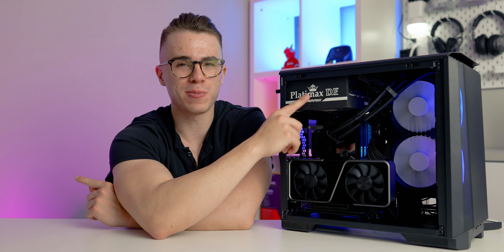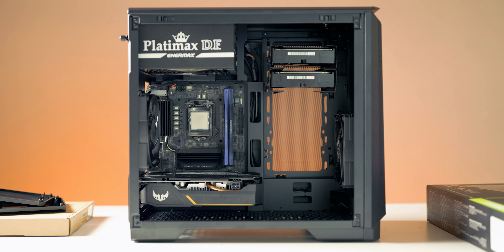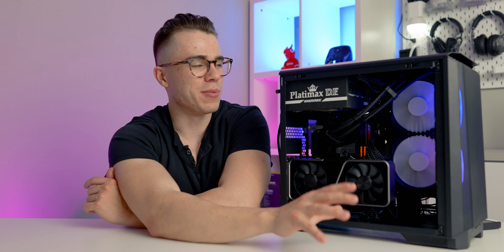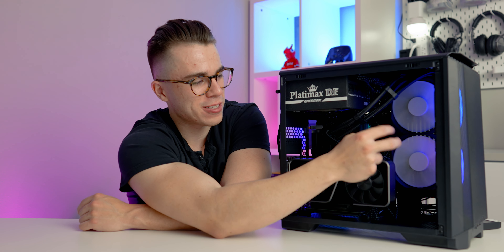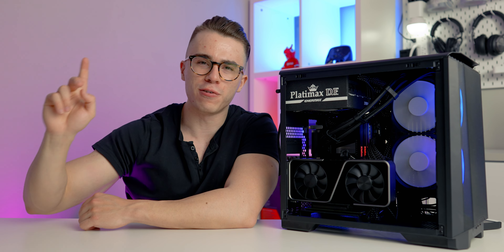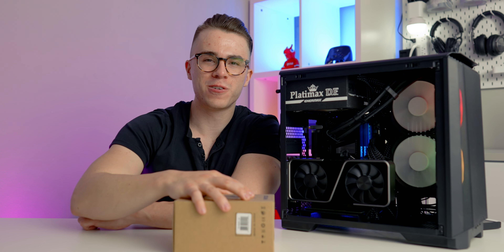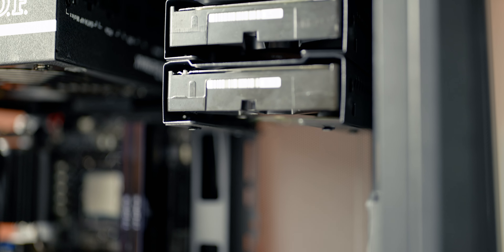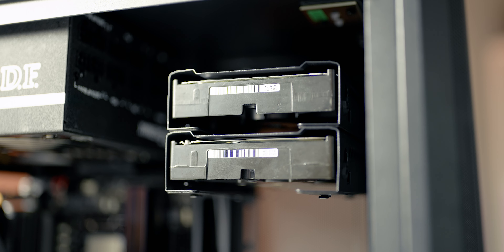You don't have to get an SFX power supply for this case, which is great. There's also plenty of graphics card clearance. For storage, it's a little interesting — you can fit two SSDs on the front side if you don't have an AIO there, as well as two on the back. And if you want to add hard drives for those large game update files, you can fit up to four hard drives using the optional 3.5-inch hard drive accessory available for this case.